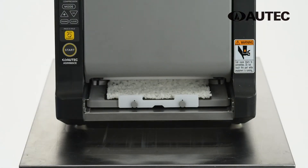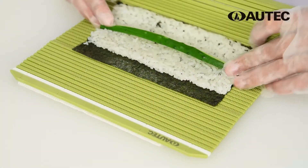When the finished rice mat slides out, place it onto the sushi rolling mat and roll with fillings.